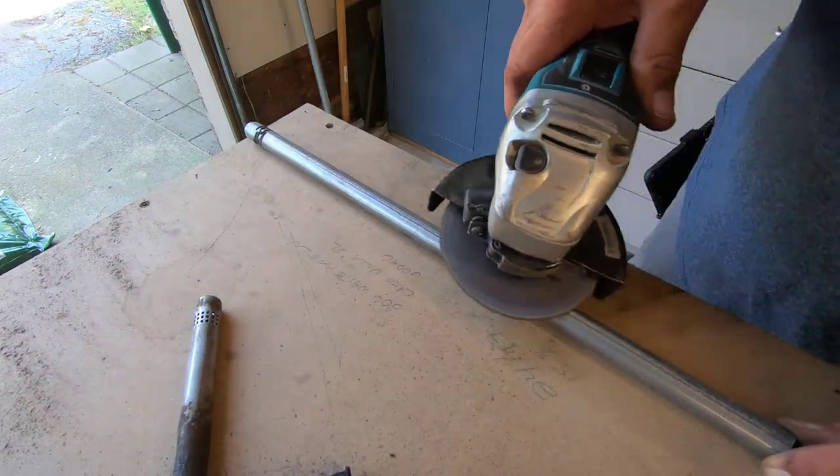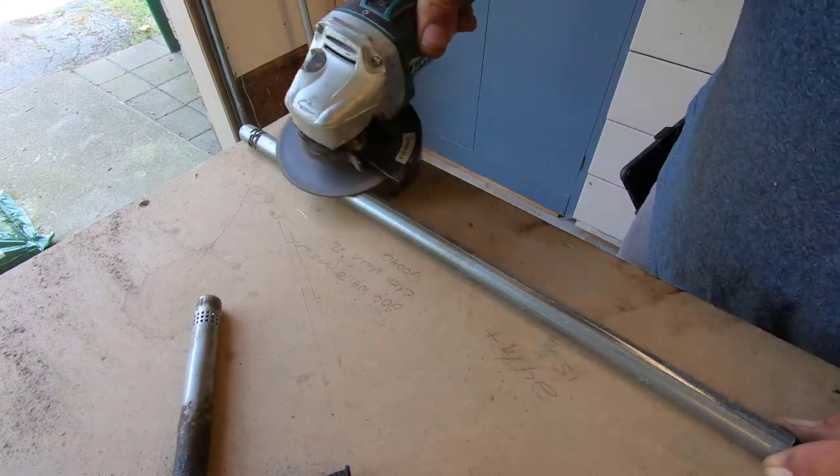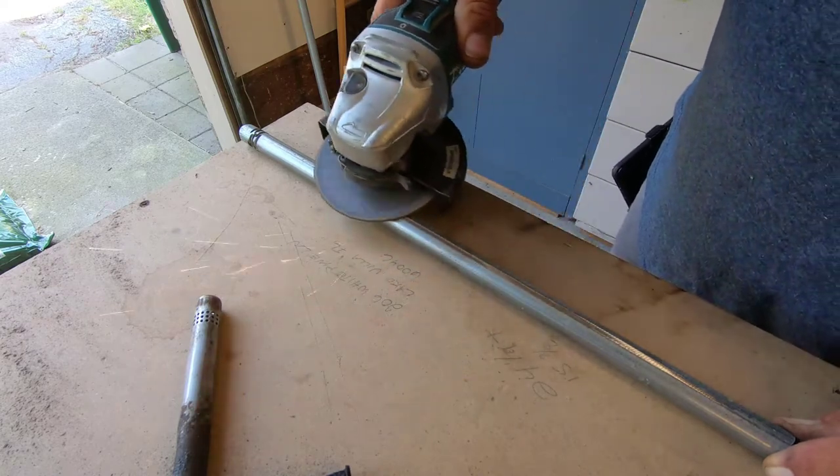Now I'm going to take my angle grinder and create a flat spot on the round tube. This will make it easier to drill the holes and it will prevent the drill bit from sliding off the side of the tube.